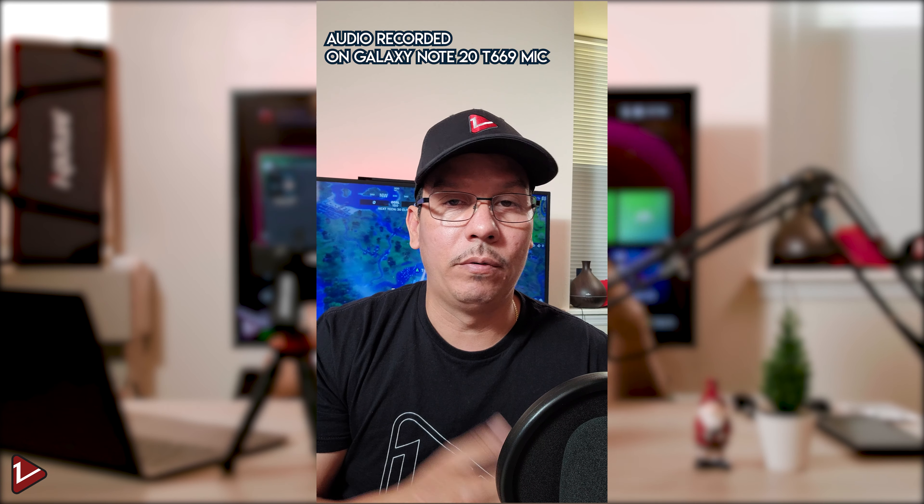As you can see, there's a noticeable difference in both the iPhone 12 and the Galaxy Note 20 Ultra when it comes to the built-in microphones. When you connect an external microphone like this one, you get better quality, crisper, and louder sound. So if you're looking to get better audio quality when recording from your phone, this is a good choice.